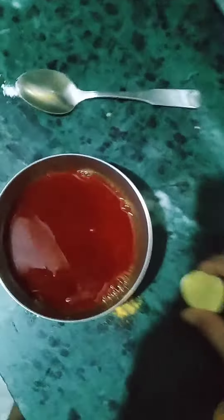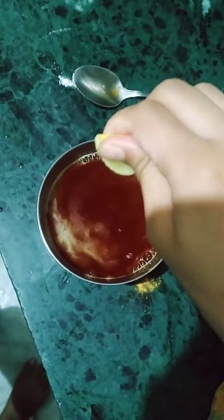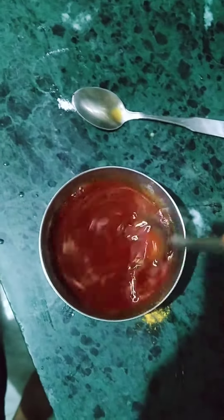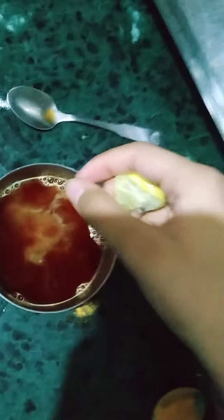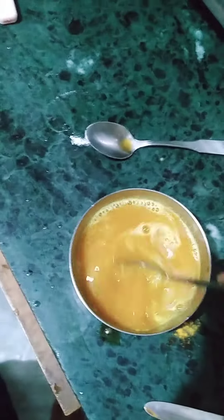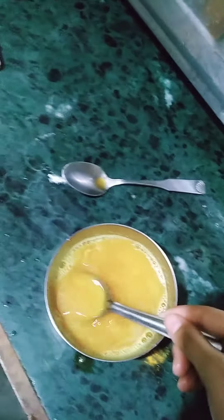Now if you add a lemon to this water, you will again see the magic. Now we will add lemon to it. As you can see, when I have added lemon to it, it turns again to yellow. So this indicates the indicator for acidic and basic medium of salt.